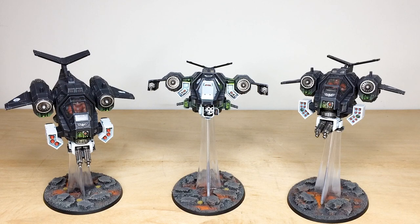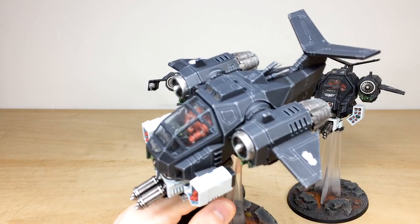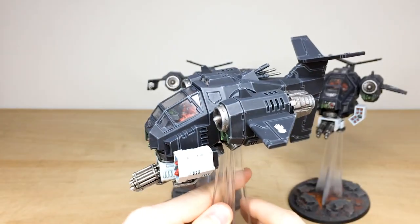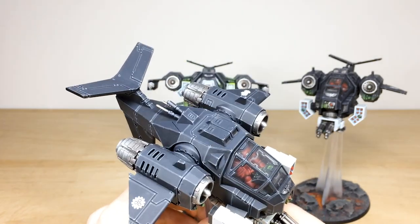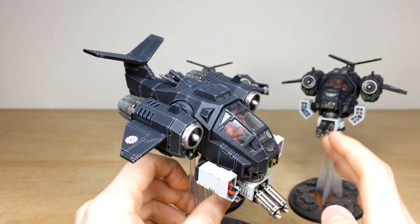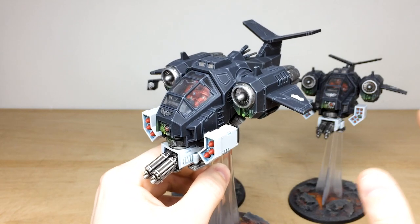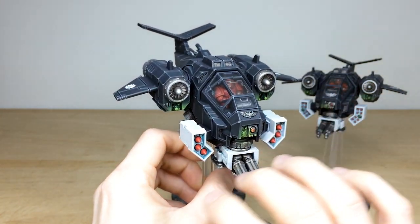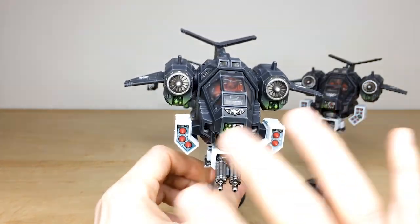We've got some awesome flyers as part of this force — two Storm Talon gunships and a Stormhawk Interceptor — great air support models for this army. Dave's had a great time working on them. The obsidian black scheme looks really cool on these. As mentioned, this is an additional phase to an army we completed many years ago, painted to the exact same consistency, with a bit of OSL in places to match the previous phases.